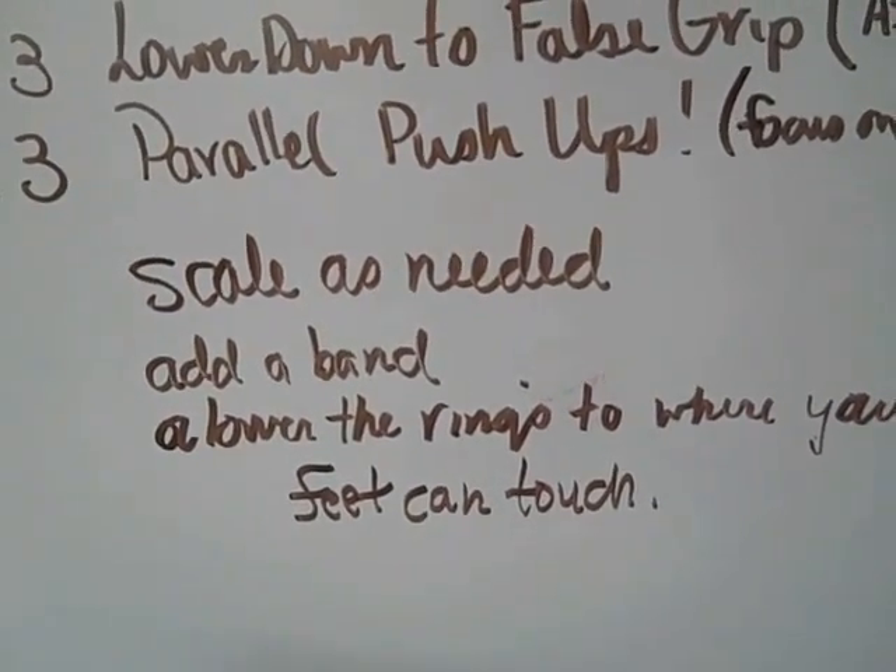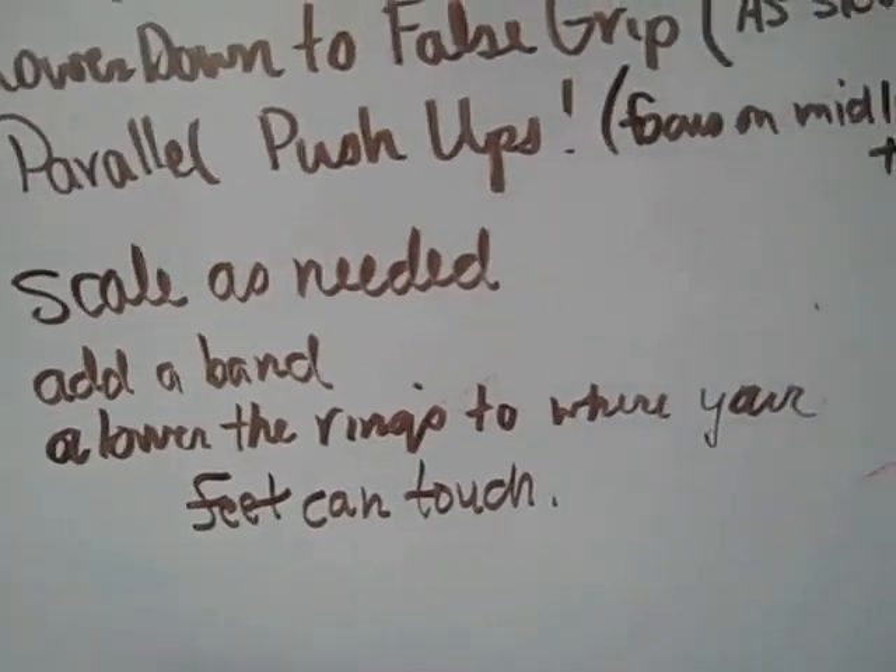I'm going to demonstrate a couple of these quickly and show you the range of motion and what we're looking for today.